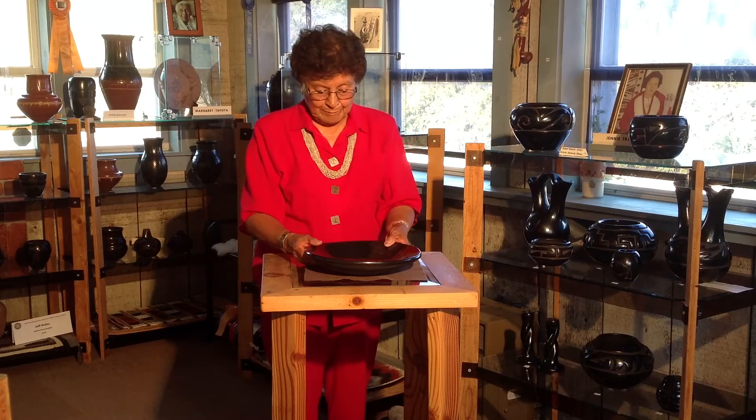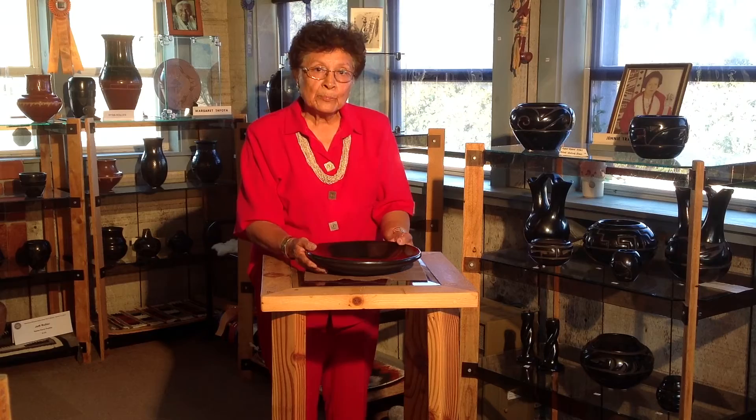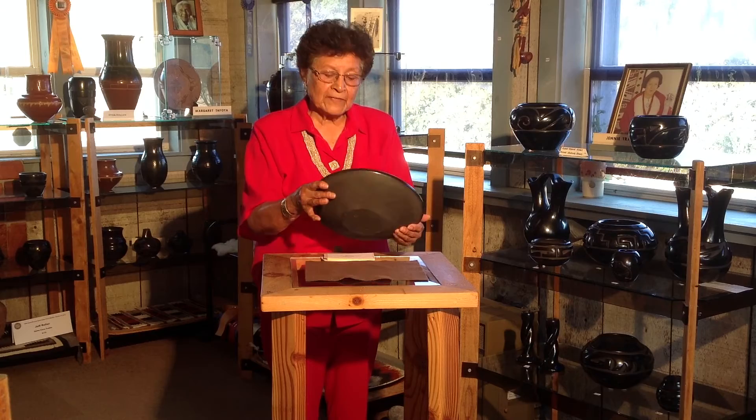This large plain black plate was made by my brother Lee Tafoya. It's polished on the inside and has a matte finish on the back side. This was made in the 1970s.